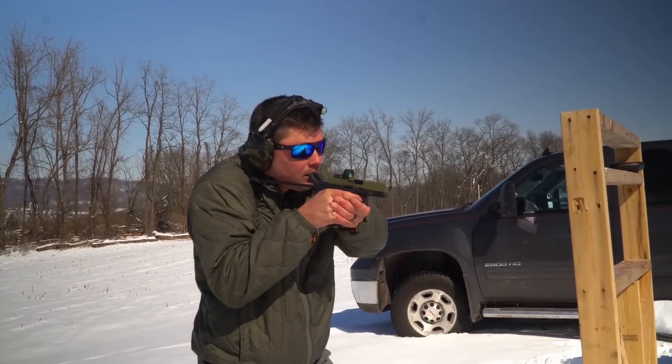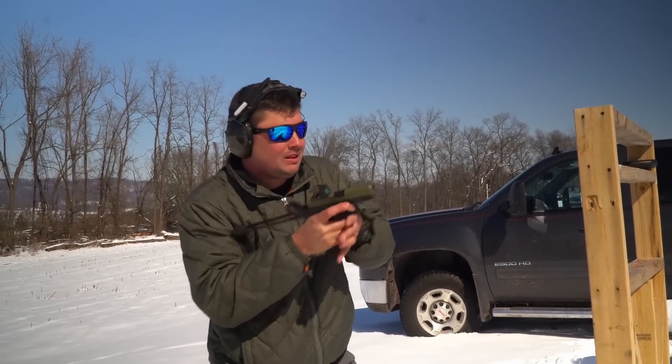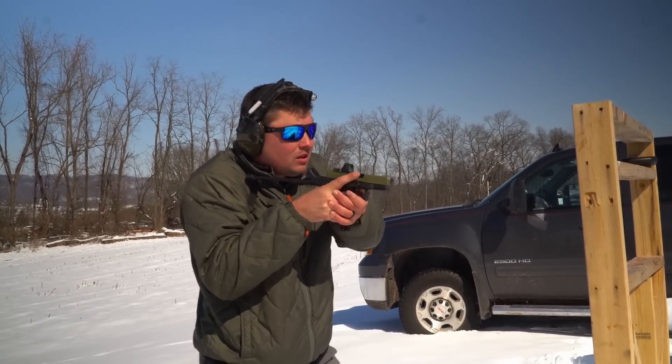The Flux brace is compatible with Gen 4 and Gen 5 Glocks in the frame size of 17 and up. So it will work with your Glock 17, 34, 35, 31, 19X, and Glock 45.